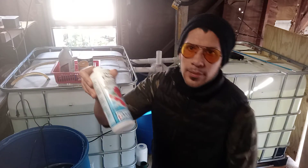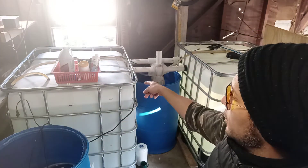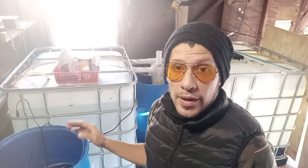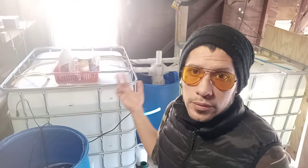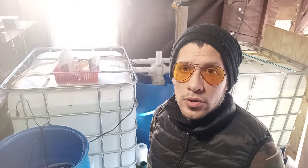I treat it with Pond Prime or whatever you want to take the chlorine out, and then I put it in either these tanks or the pond outside. I don't like to water my garden plants — that I'm going to eat — with just dead mineral water from the tap. I like it to have the life that the roots are going to enjoy.